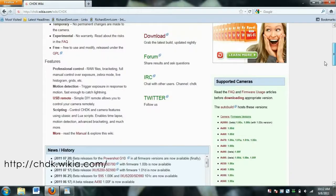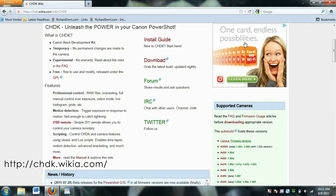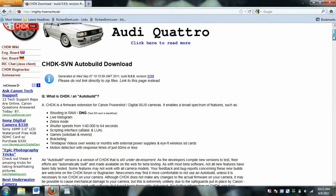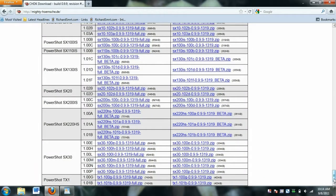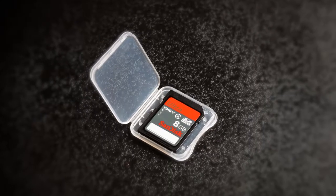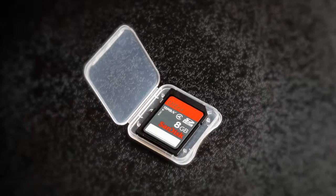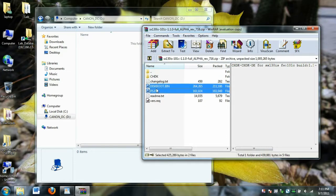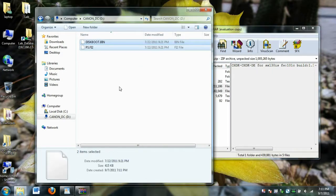Just go to chdk.wikia.com and click on the download button. Find your camera on this list. For me, I have the PowerShot SX130. Download the latest version of the firmware for your camera. Take the memory card out of your camera and put it in a memory card writer. Open up the zip file and drag these two files onto your memory card: the diskboot.bin and ps.fi2.